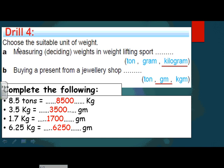Drill four: choose the suitable unit. For measuring weights in weight-lifting sport, do I use ton, gram, or kilogram? Of course I use the kilogram. For buying a present from a jewelry shop — measuring jewelry — we always use the gram.